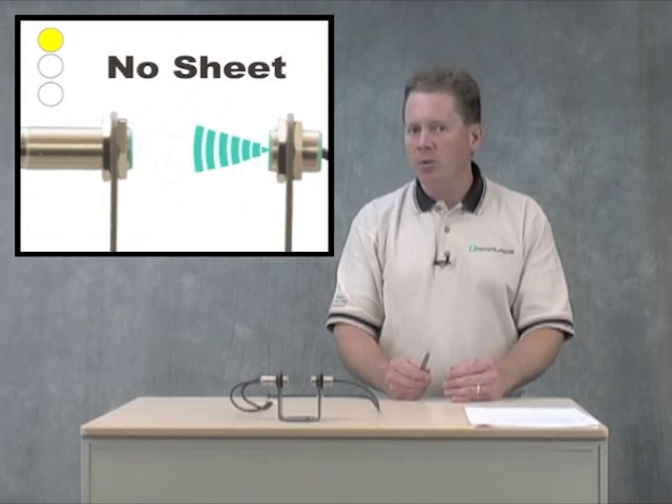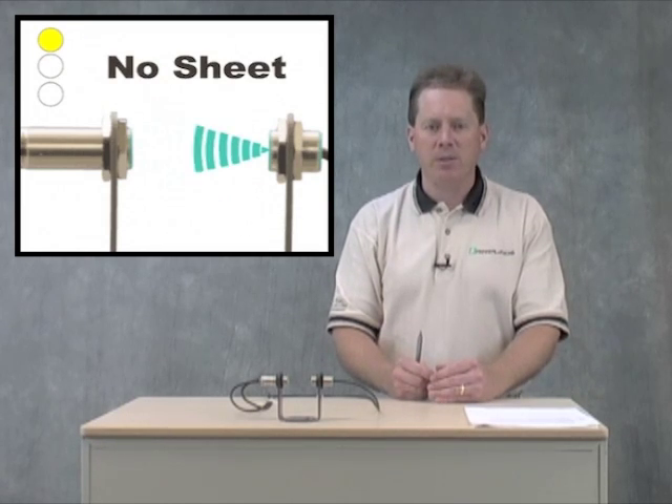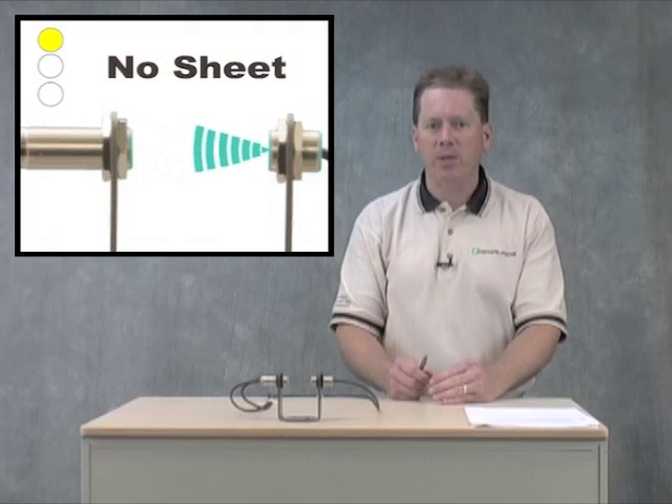If it receives what it knows to be a full signal strength level — full amplitude level — it knows there's no sheet present. On the back of the sensor there's a series of LEDs; you'll know that your output says there's no sheet present, and your LED will tell you there's no sheet present.